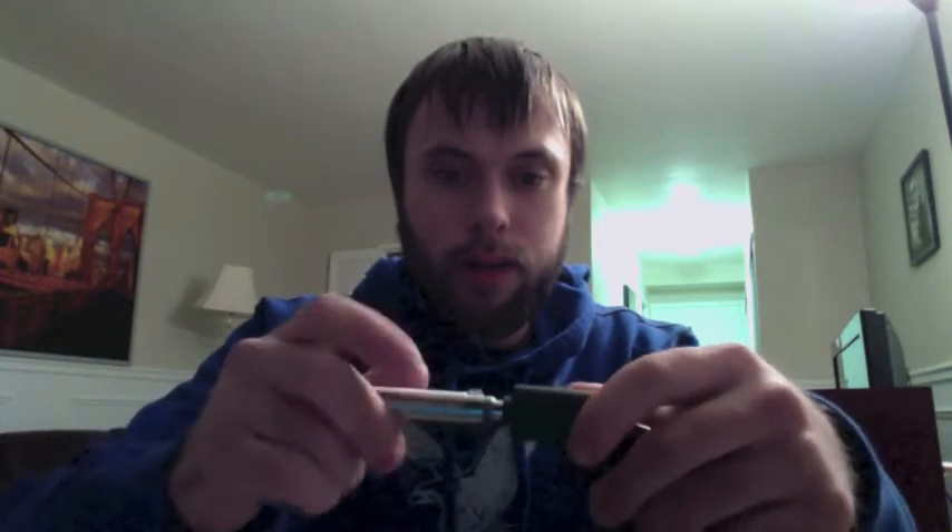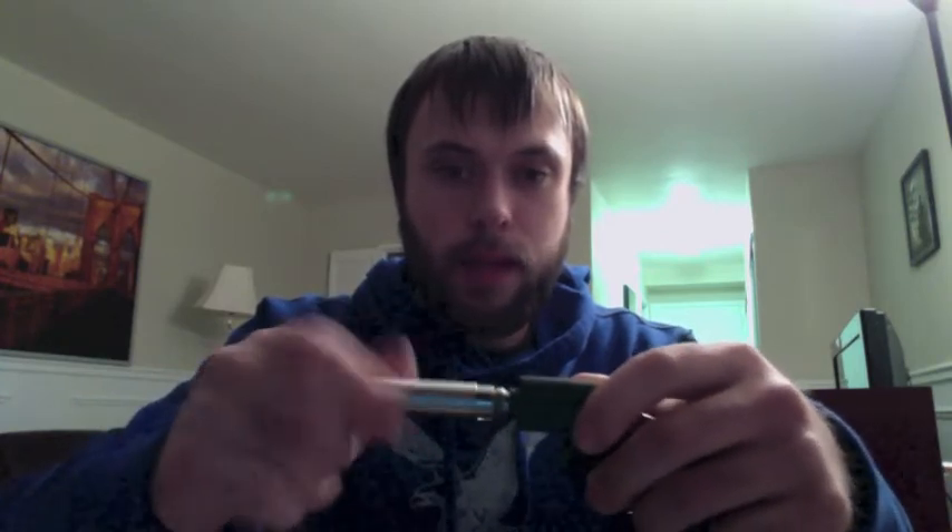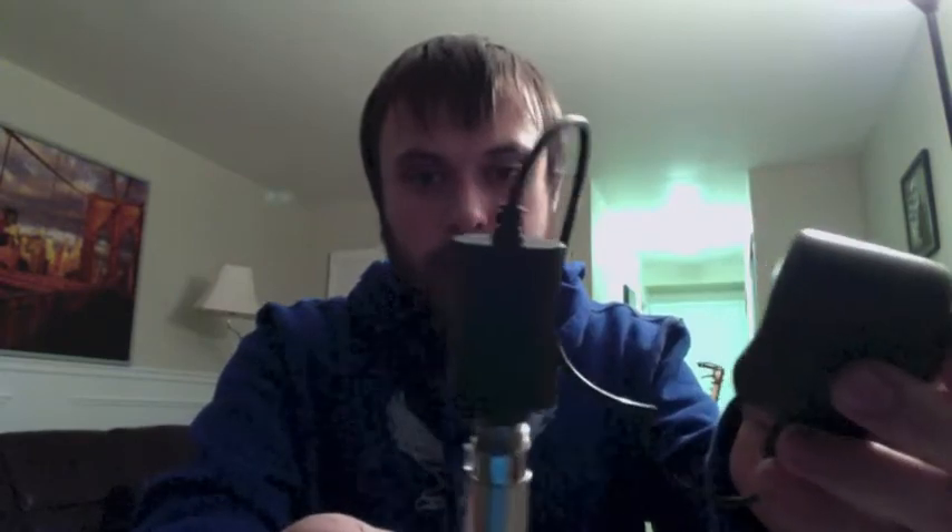To set it up, out of the box it's probably not going to be charged, so you're going to have to hook it up like this — screw it in with the little connection in the middle and plug this into your wall.